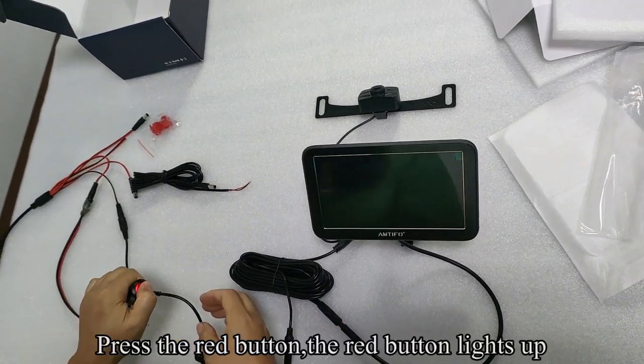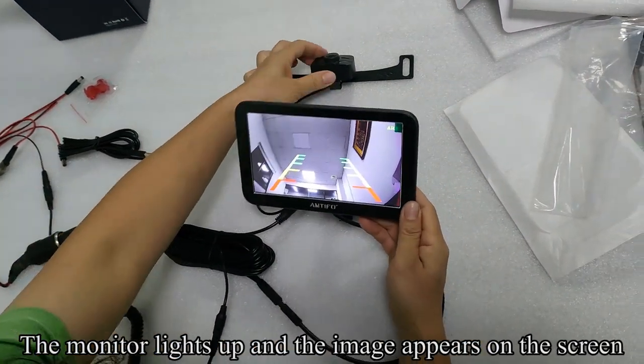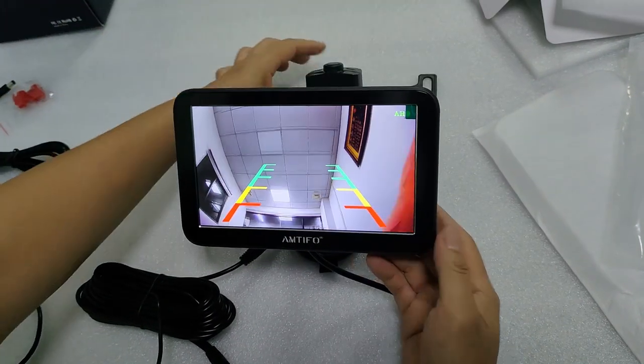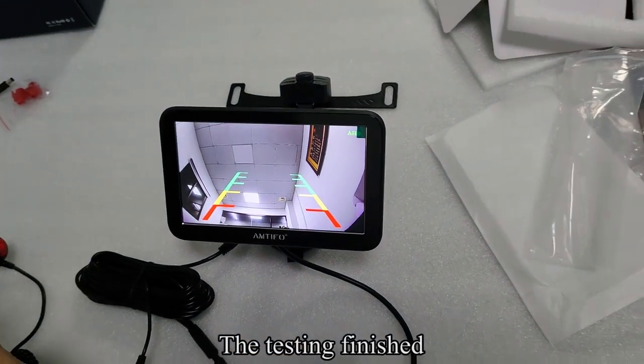Plug the cigarette lighter adapter into the power outlet. Press the red button — the red button lights up. The monitor lights up and the image appears on the screen. Testing is finished.